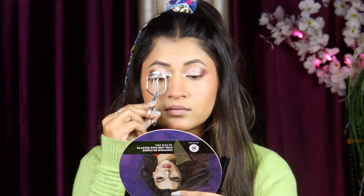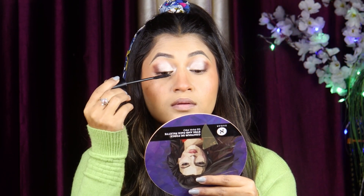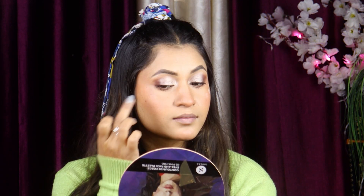Then I used mascara before applying my eyelashes — we are not using fake eyelashes. After applying, I added my mascara. Then I applied highlighter on my cheeks, nose, and forehead using the same highlighter.